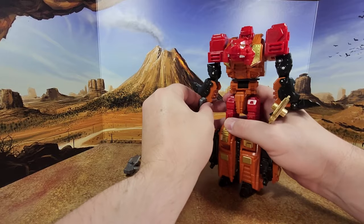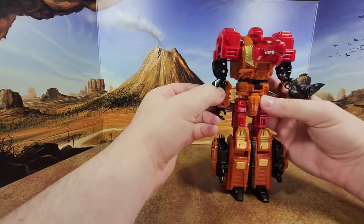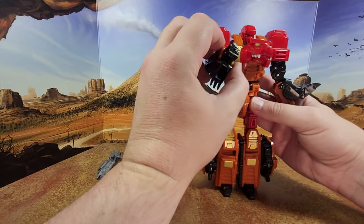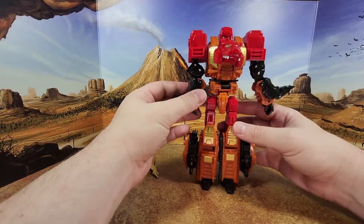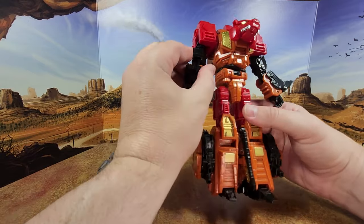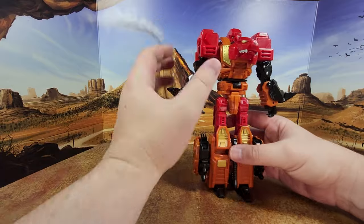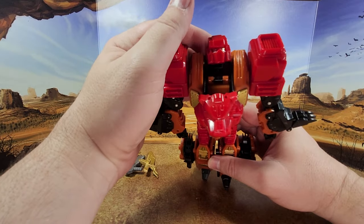Rampage looks good. I'm going to remove the weapon. He has, unfortunately, the Razor Claw Syndrome where the elbow joint goes like this and doesn't go forward. He can go forward, but he can be like Italian — 'Where's my money?' — or he can flap his hand like a ballerina. It looks dumb. I don't like these joints. Even if you put it like that you can move it like this, but that's my only gripe because the rest looks good. The head sculpt is Rampage, not from the Beast Wars series.